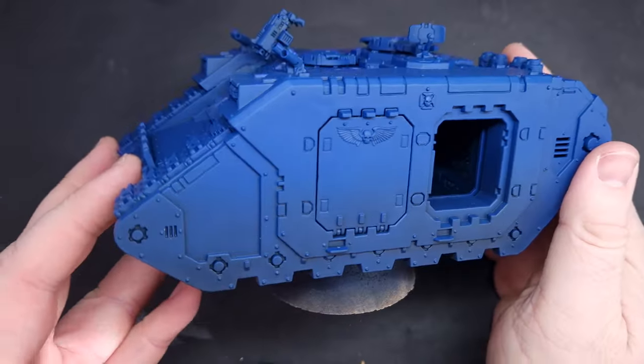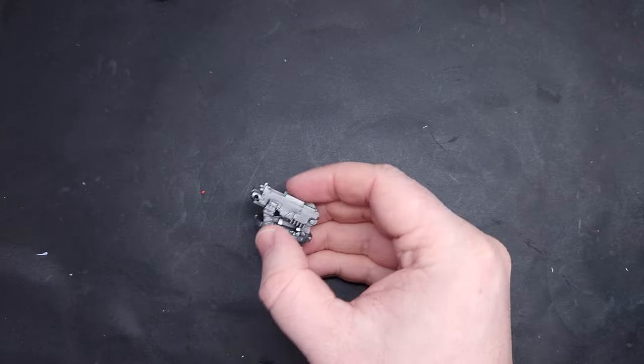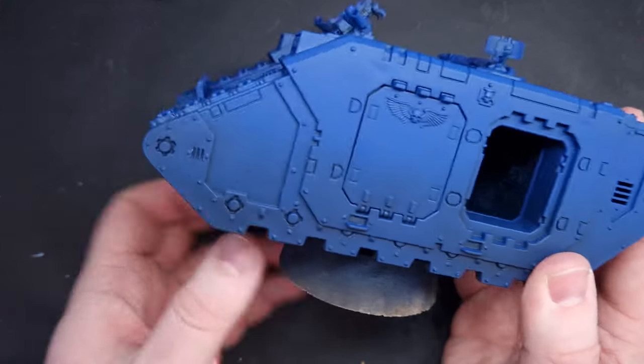First off I'm going to show you the breakdown of components. I've got the main body of the tank, I've also got the sponsons off to the side as well as any covers I'm going to paint a different color. I've left some of the tracks on and glued some of the tracks onto the model just so you can have a look at how easy or difficult it is depending on the choice you make when you build the model.